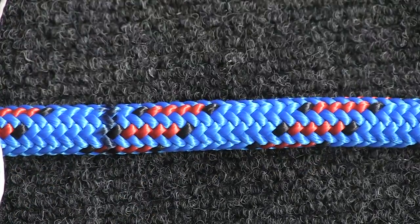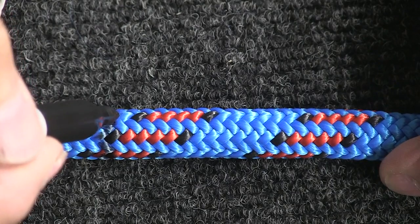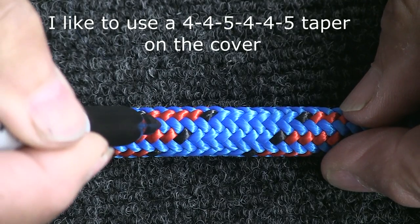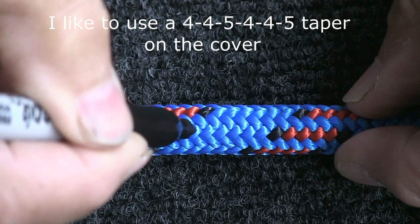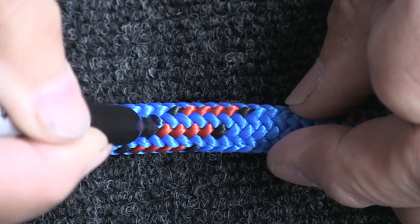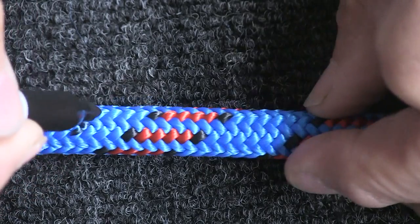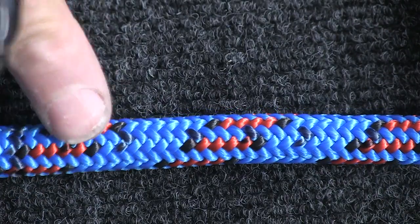Now going down from mark T towards the end of the rope, I'm going to do the taper layout. I'll lay out six pairs of strands to be removed for the taper, spaced at four, four, and five strand intervals. I count four strands and mark that pair, then four more and mark the second pair, then five and mark the third pair, then four more, four more, and five. So now I've marked six pairs along there that I'm going to remove when I do the taper on the cover.